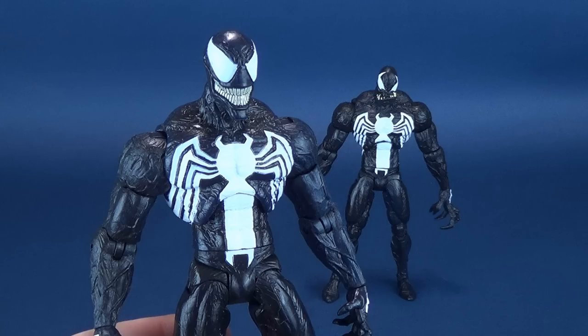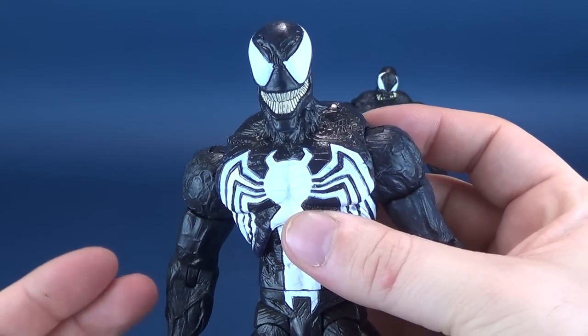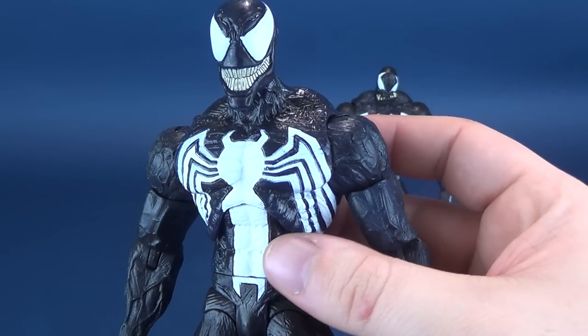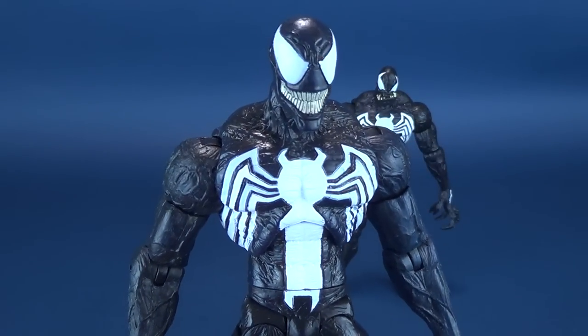If you guys have not yet picked up this Venom, this is by far one of the best, if not the best Venom that has ever been released in plastic form. I've already done a review of this guy now twice — he was that good. If you want to go back and have a look at my multiple reviews, there's ones on the playlist. But we don't want to take the spotlight away from the Disney Store exclusive.